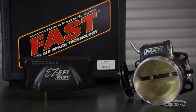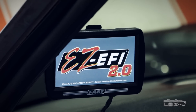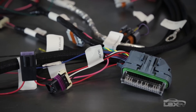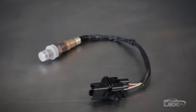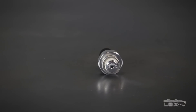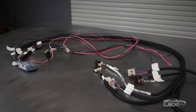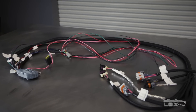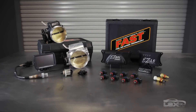The kit includes the EZ-EFI 2.0 ECU, EZ-EFI 2.0 color touchscreen, the main engine harness, a Bosch wideband oxygen sensor and stainless steel bung, a fuel pressure sensor and billet sensor adapter, the EZ-LS ignition control module and harness which mates to the factory cam and crank sensors, along with the coil harness connectors and the EZ-EFI 2.0 main harness interface.